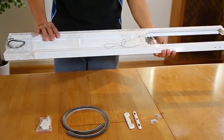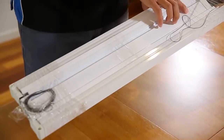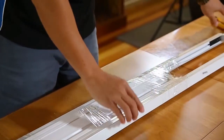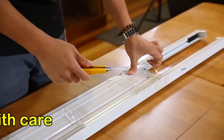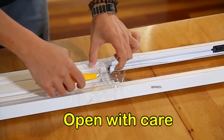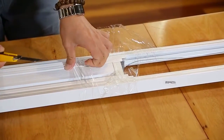Before removing any of the packaging, check for the cords. Do this prior to opening to ensure you don't damage the cord. Using your art knife, carefully remove the packaging from the aluminium screen parts, ensuring you don't scratch any of the surfaces or cut any of the cords.